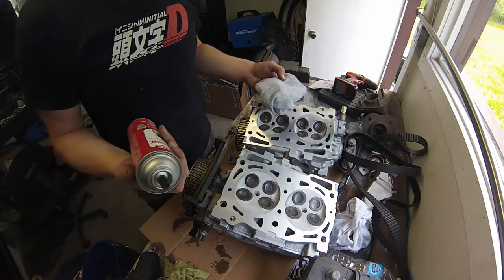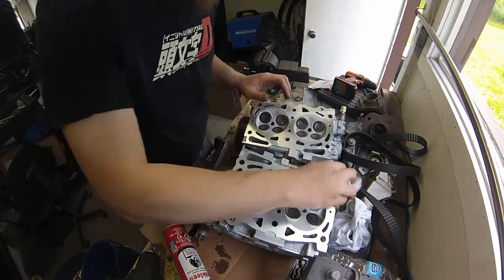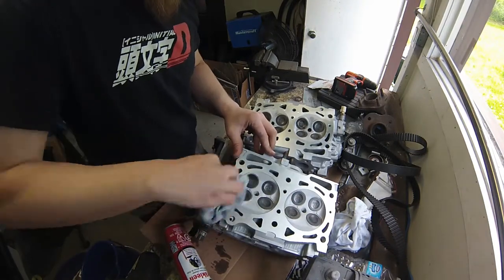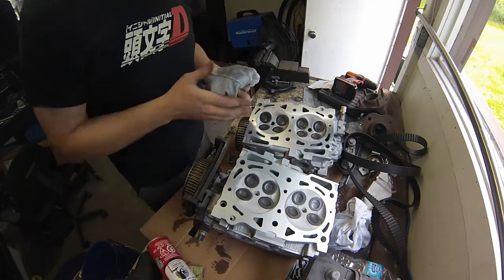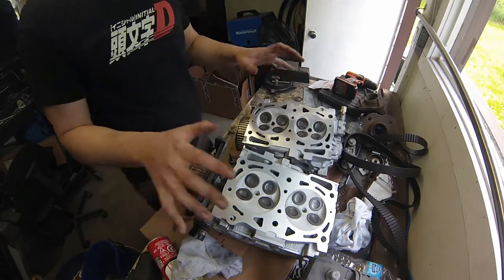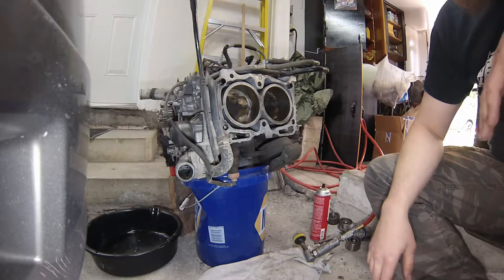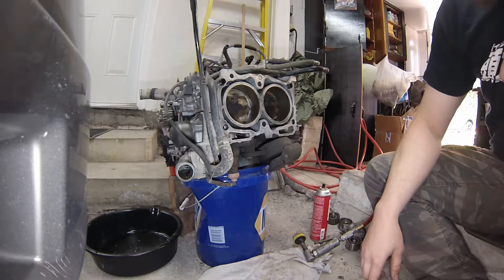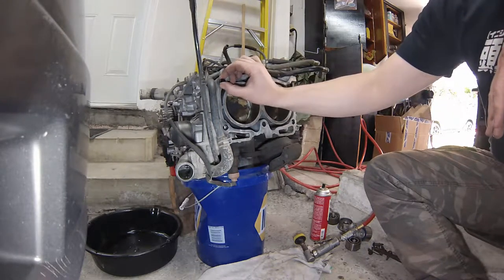Both heads are prepared to install — valve clearance checked, all parts swapped from the old heads. Now I'll take some brake clean, spray it onto a clean rag, and wipe the deck of the head to make sure all the oil is off. Before starting on the block, make sure you haven't lost the dowel pins — don't send them back with your core return. You need those in there.